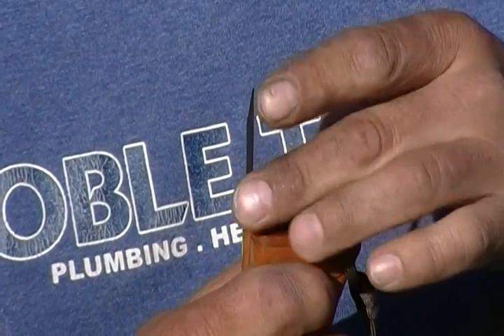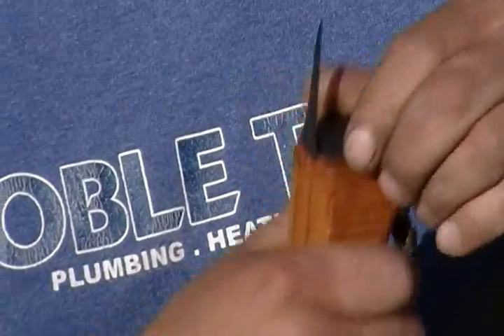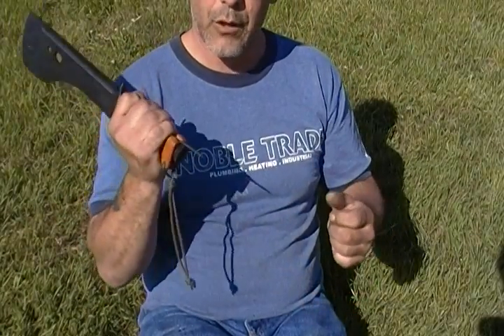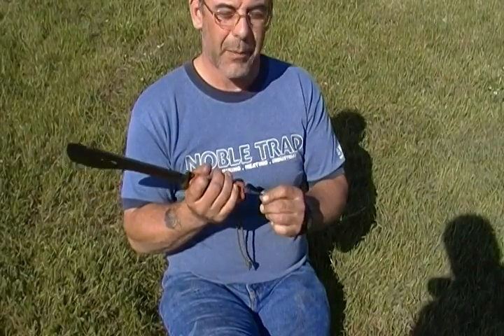Rumor has it — and I don't know whether it's true — but if you have two of these and you're on a mission, you can actually use that spike to aid you in ice climbing or climbing up a tree. Take two of them, one on either side, and use them to pull yourself up.